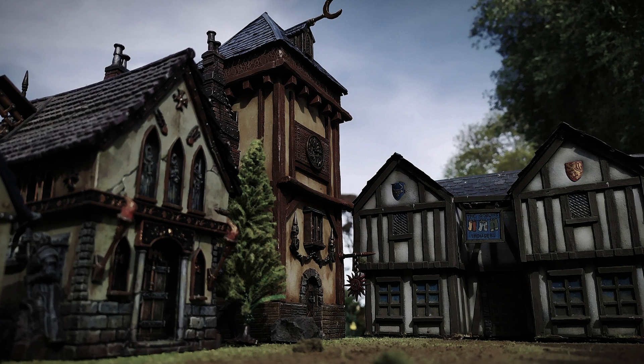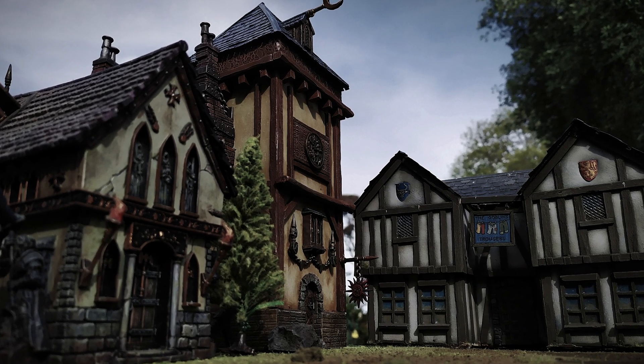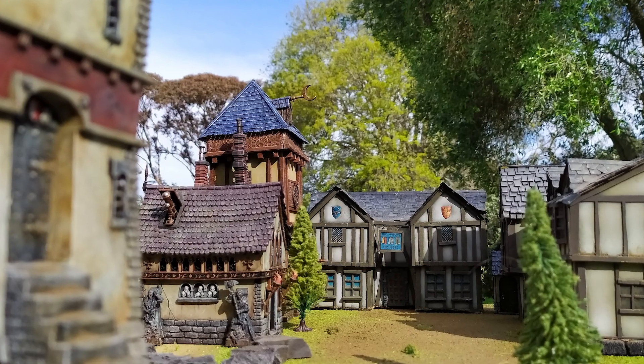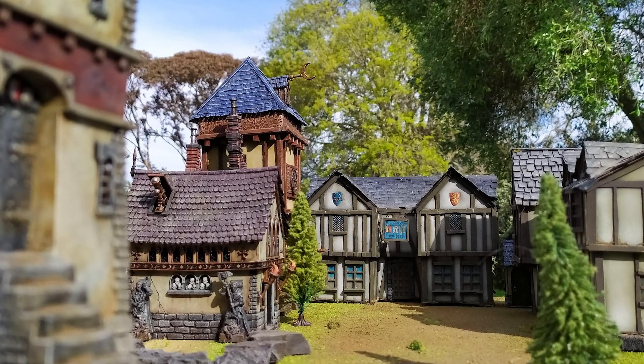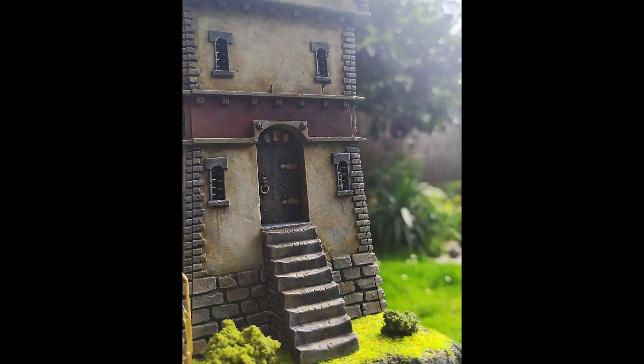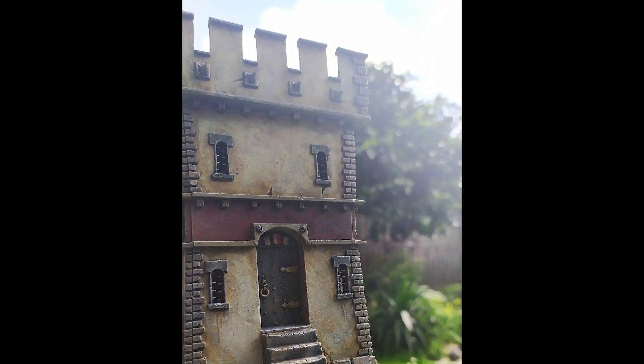Hi everyone, Peter Haynes here, creator of AFK. I've been experimenting lately with the idea of creating a model village for our third season, shown here in these rough test shots, and I've been experimenting with a few different ways of making the village look more realistic or lived in.